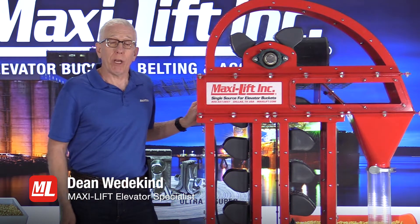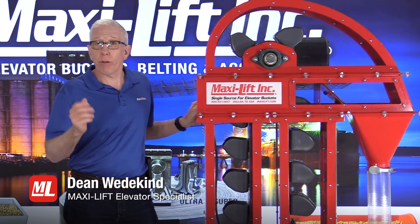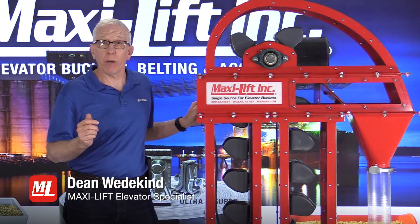Welcome to Pro Tips. Hi, I'm Dean Wedekind with MaxiLift, and this is another in our series on bucket elevator inspections.